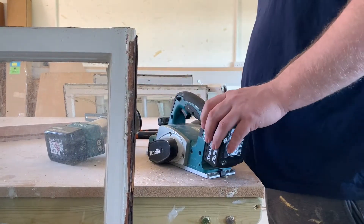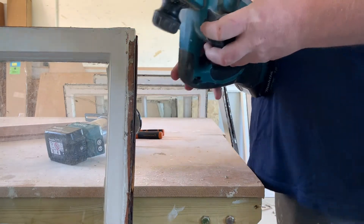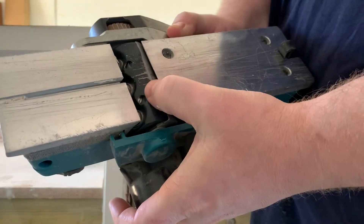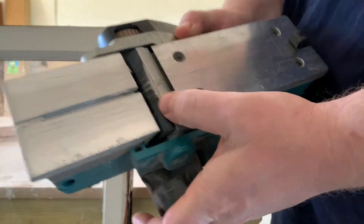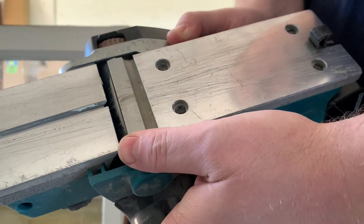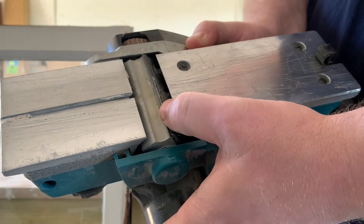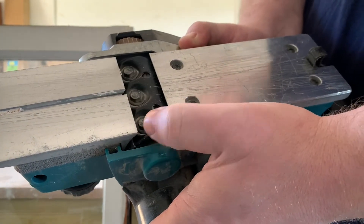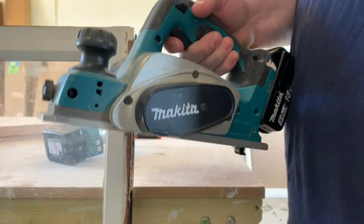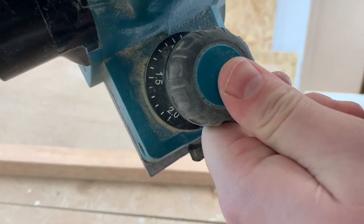Today we're taking a look at the DKP 180 — this one's about two years old. I've been using it on site; it's hit a lot of nails and screws. You can see the drum plates are actually bent from hitting those nails and screws, and that's why I've bought a new one. They're only £125 at the moment, so it means I can end up with two. This is a look at one that's been used a couple of years.